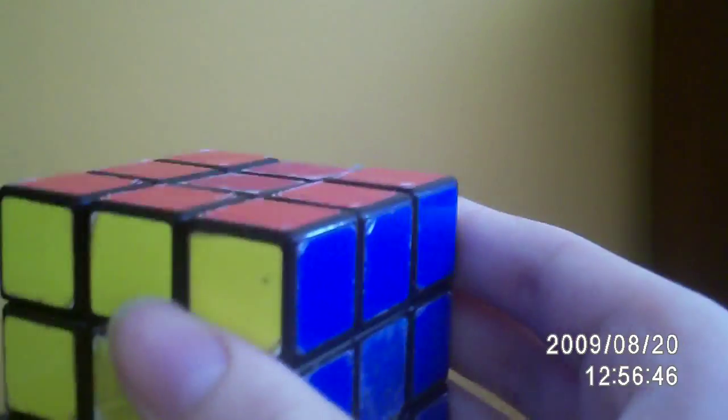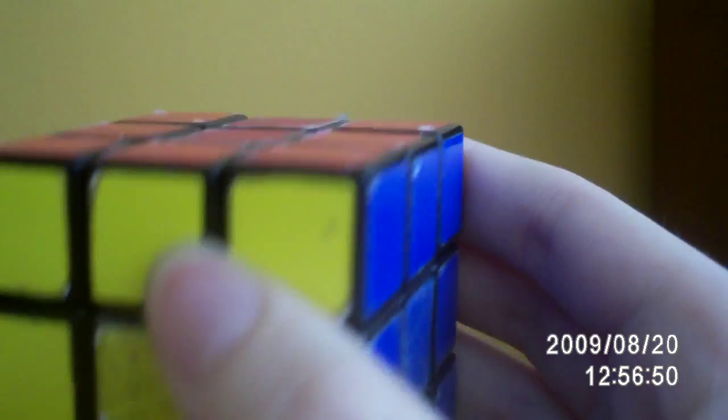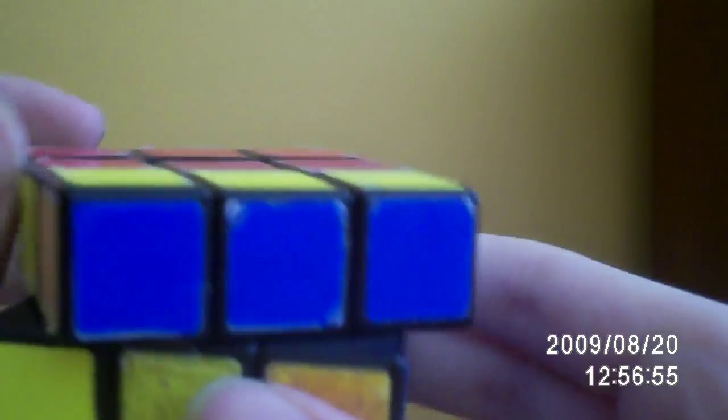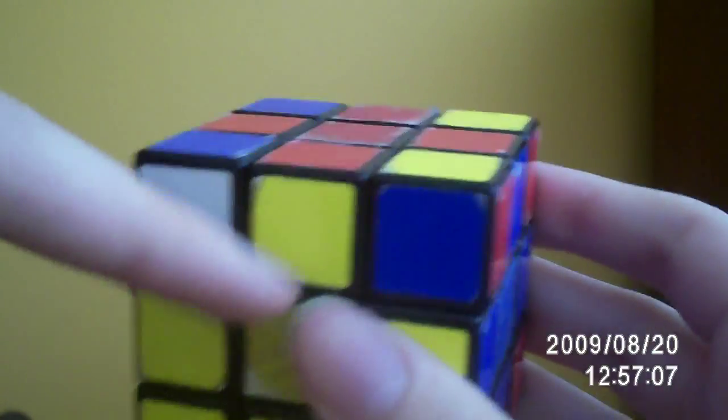If you want to know how to figure out how many moves it takes for the whole thing to get back, you have to do it for all the individual pieces. What about the red and yellow piece? If you do the algorithm seven times — one, two, three, four, five, six, seven — it is exactly where it was before we started.